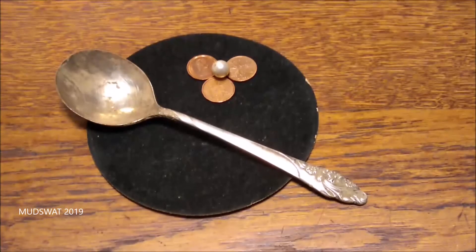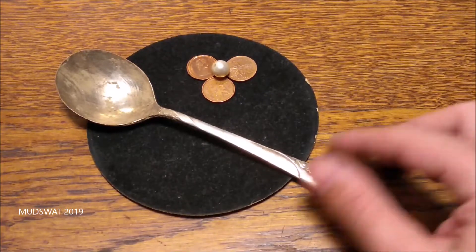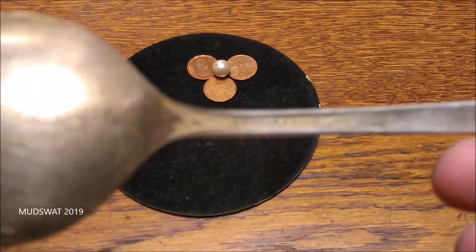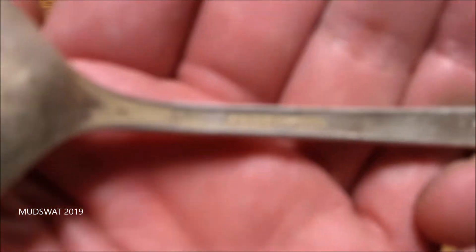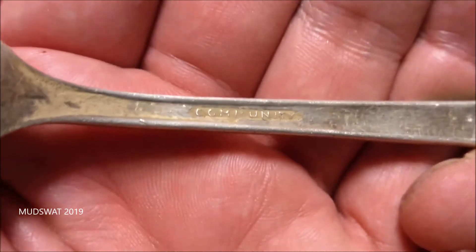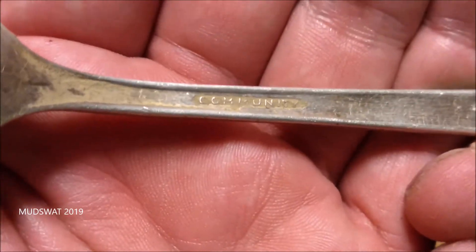Hello everyone, welcome to Mud Swat Detecting. I was out metal detecting the other day. I went to a pretty modern house, but I managed to find this silver plated spoon. You can tell it's silver plated because it says 'Community' on it. Community Silver Plate is a well-known plating company.